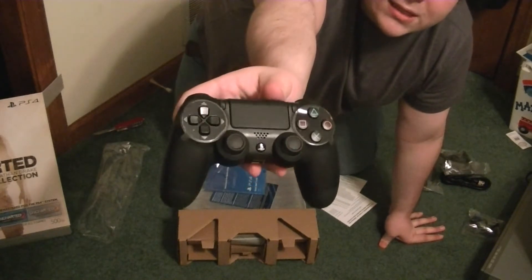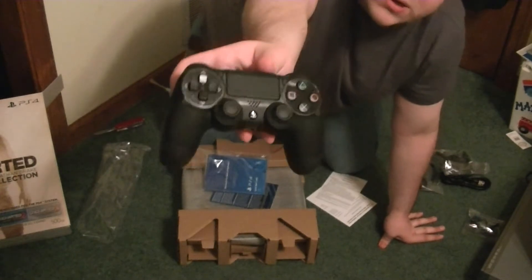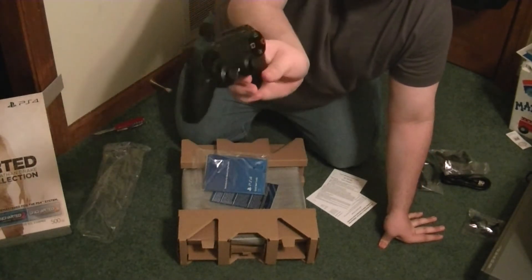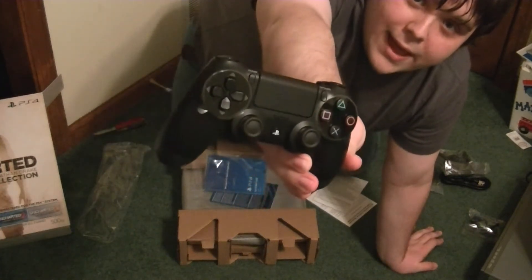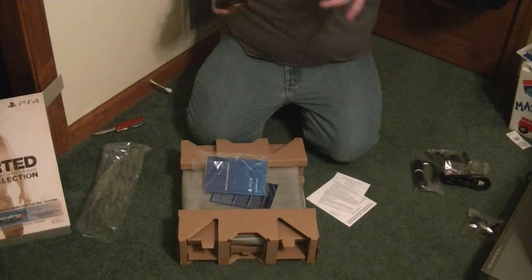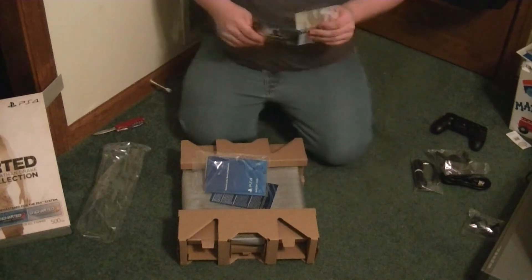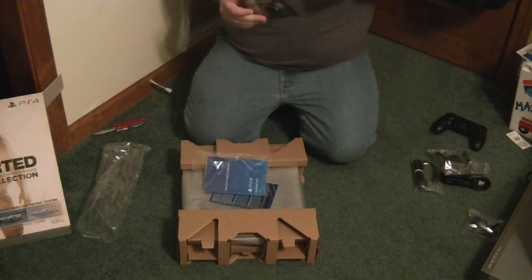This controller looks a lot different than the other PlayStation controllers. The other PlayStation controllers always had a similar design. This one is actually different — it's got a touchpad in the middle. It has a touchpad, and I don't know exactly what that does, but I'm going to have to look into it. I'll admit I don't know too much about the PlayStation 4 — I was kind of out of the loop for the longest time.